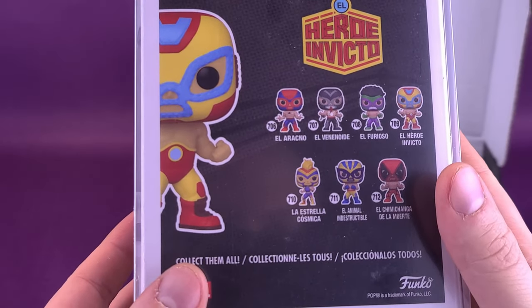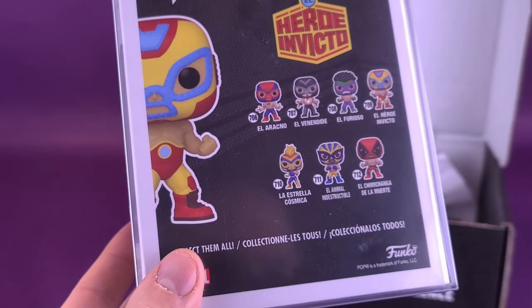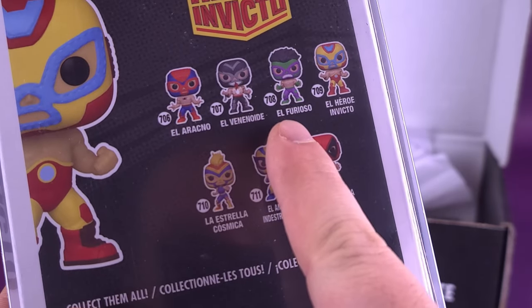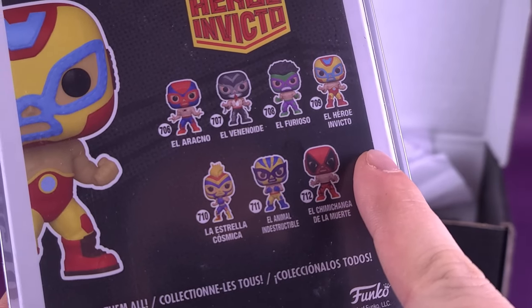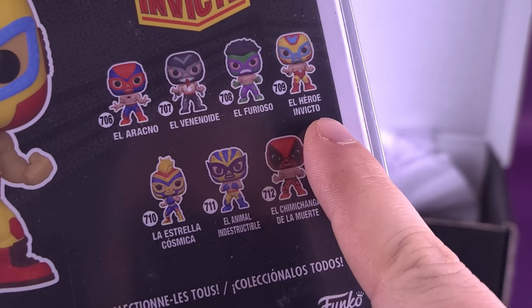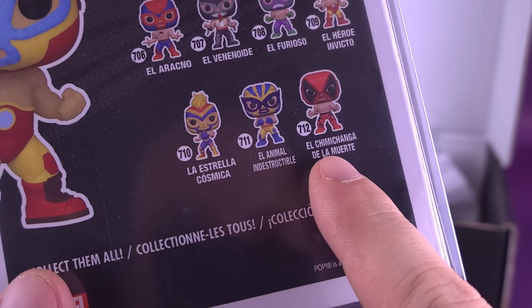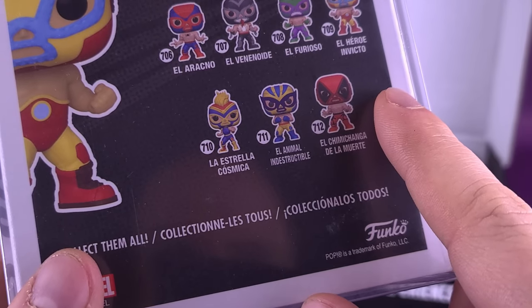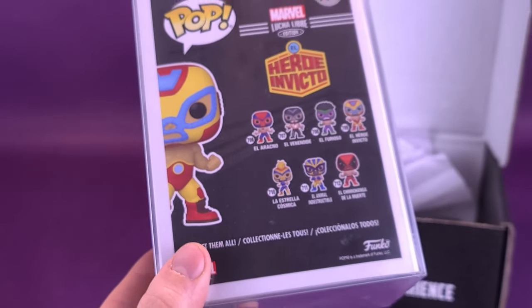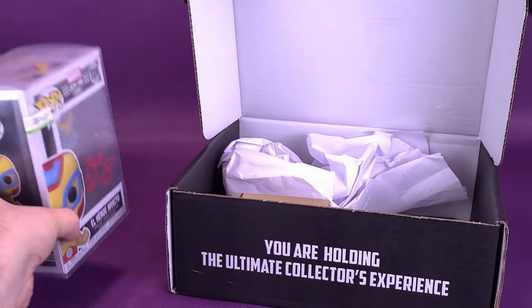On the back here, other hero invictos. There's Arachno — I'm sure it's spider related. I see what they've done here. It took me a while to clue into what that is: Spider-Man, Venom, Hulk I guess — Furioso. Very clever. I don't know what this one is — Captain America perhaps, although it's obviously not Captain America colors. Captain Marvel. I'm guessing that's Wolverine, and that's Deadpool. This one is Hero Invicto — is it Captain America? Please let me know down below in the comment section. But it has certainly been signed. I'm going to put that to the side.